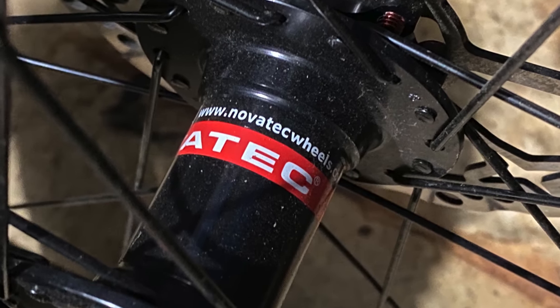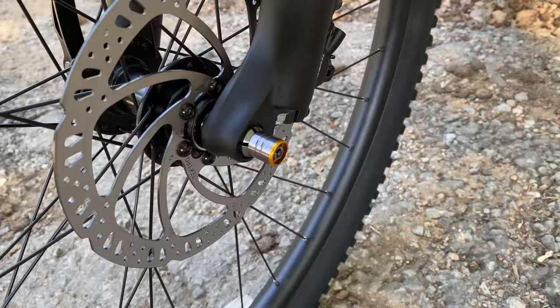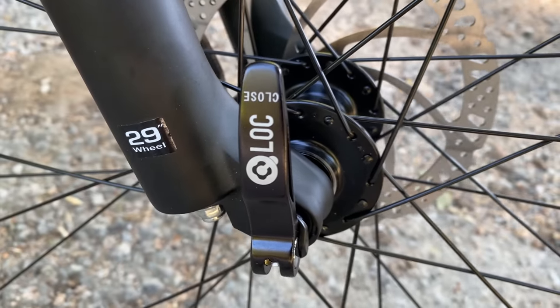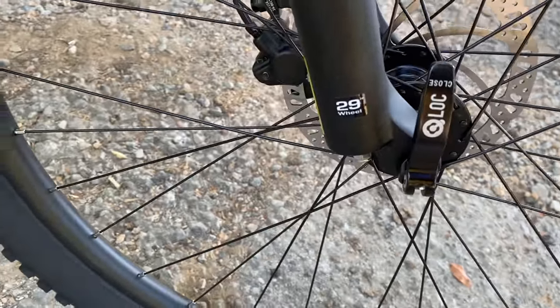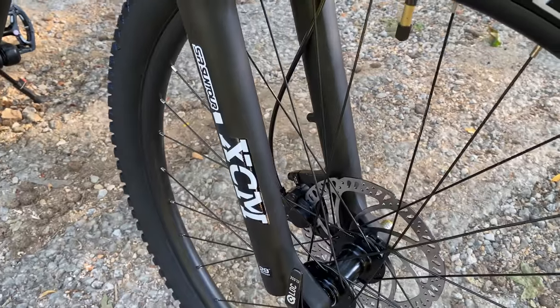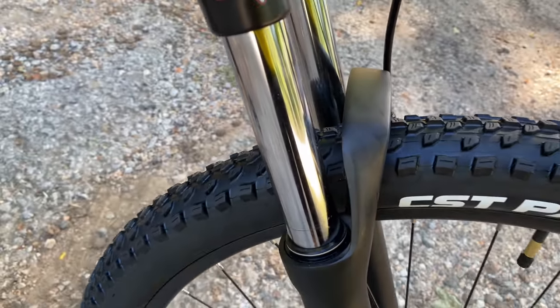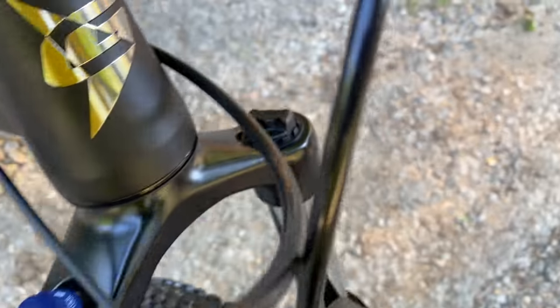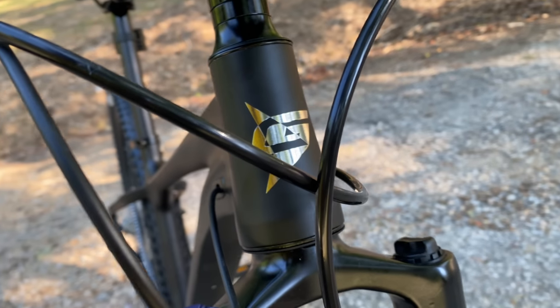That front hub marks the point where the Intrepid leaves the Valor and starts to earn its higher price. On the Intrepid, the front Nova Tech hub is not a standard quick release — it's a through axle, Q-Lock, which is Suntour's through axle system. People have said Walmart bikes would never get a through axle, yet here we are. That through axle means the Intrepid also gets a unique fork: an XCM, but with 120mm of travel — 20 more than the other two bikes — plus a manual lockout and preload adjuster.